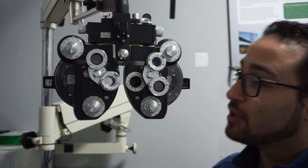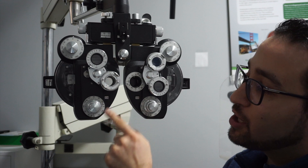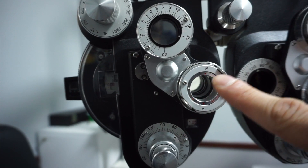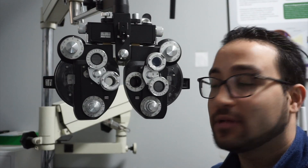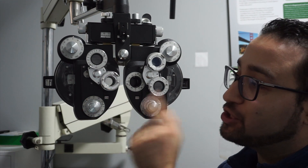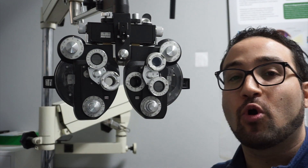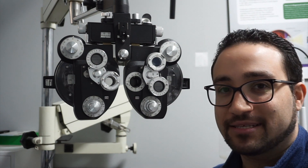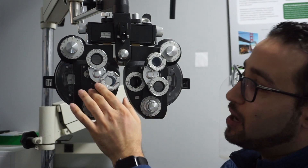This portion right here is called the JCC, or Jackson cross cylinder. The way we use it is to initially align these wheels to the axis of the prescription using the little arrows on the phoropter. This allows you to refine the axis of the patient's astigmatism. We ask: is option one or option two better? The patient mainly focuses on the 20/30 line or the line with more O's and C's to tell the difference based on the axis.